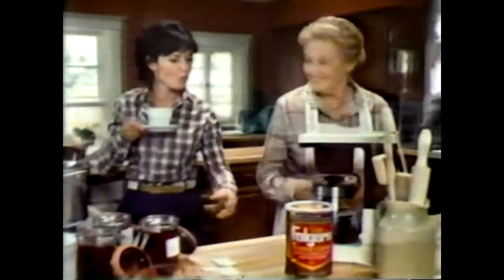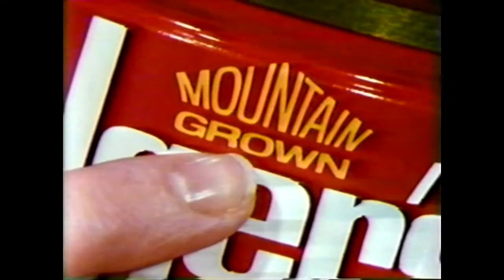Mrs. Olson, what do you use? Folger's Flake Coffee. Nothing's better in these coffee makers. Why is that? Folger's is mountain grown, the richest kind of coffee.